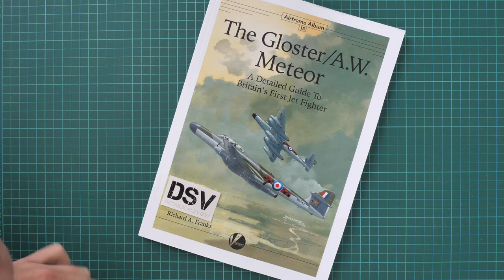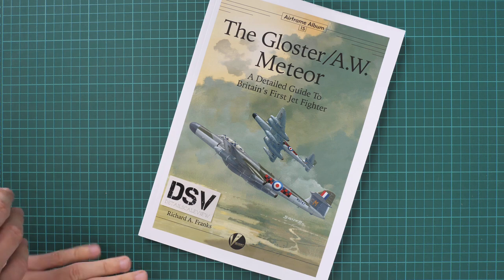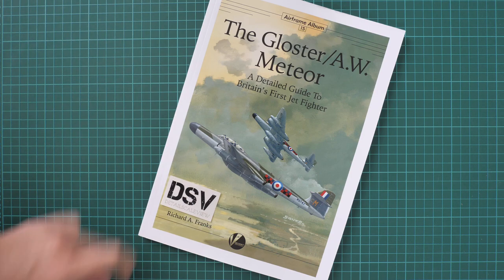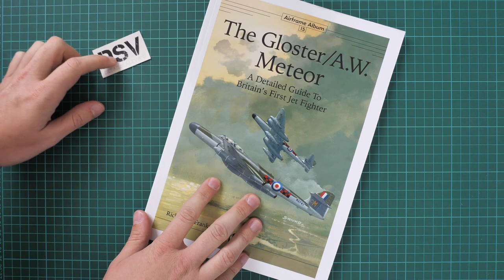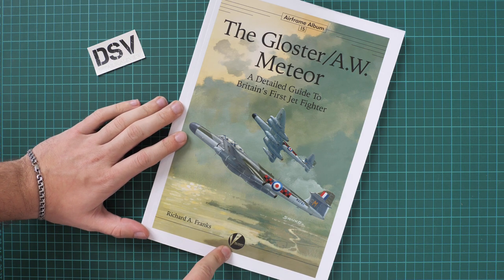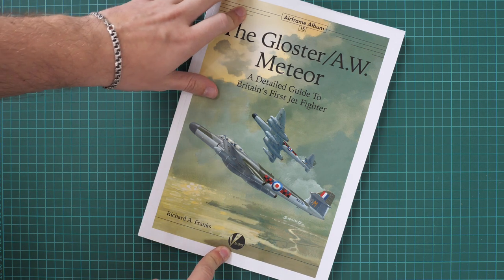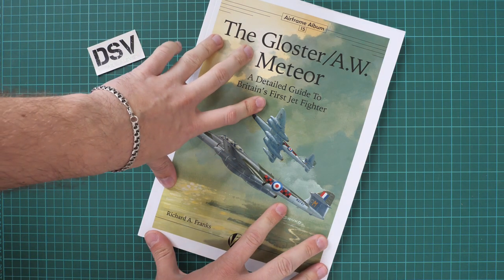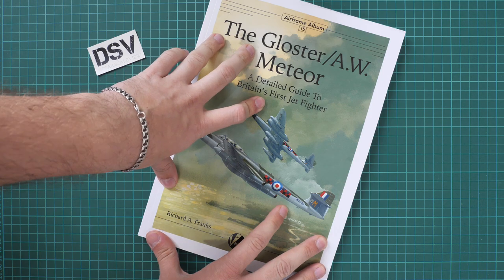We are going to check it in this video review because it is interesting to take a look inside and see what is actually published in this book. This book is already available for purchase on the official Voa and Publishing website, so if you want to buy it straight away just go to their website. This is a commercial sample, so it means you get exactly the same book.